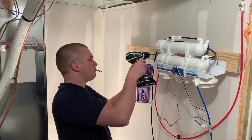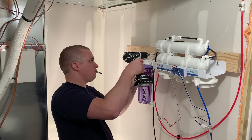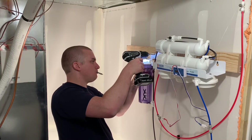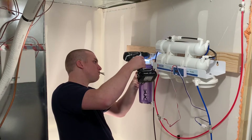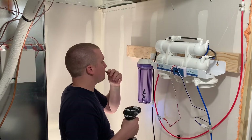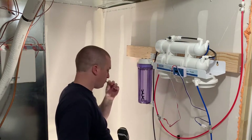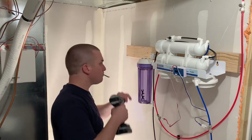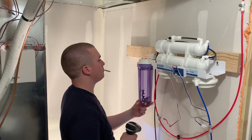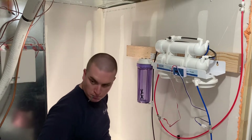I previously started with the basic four-stage RO unit from Bulk Reef Supply. If you're in the market for an RO unit, I highly recommend Bulk Reef Supply. They come pre-assembled — it's very plug and play, very simple to install, very easy to follow. These units can be tapped into underneath your sink and stowed away for when you don't need it.